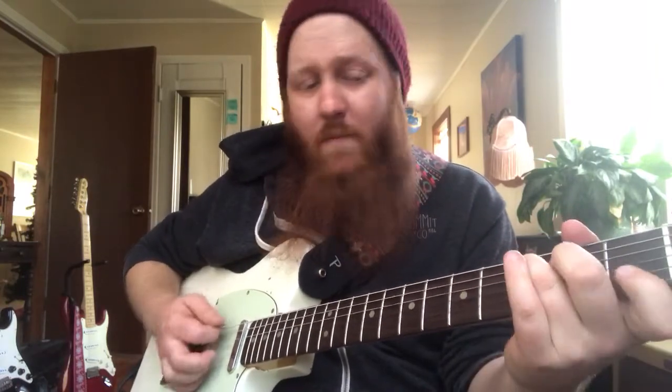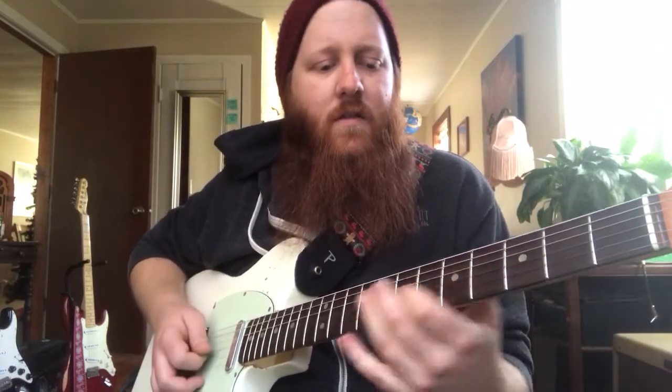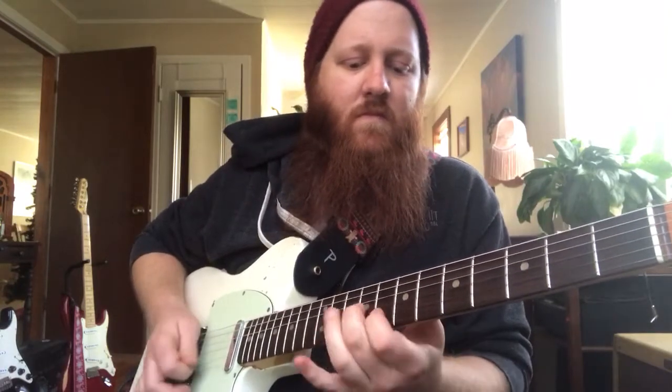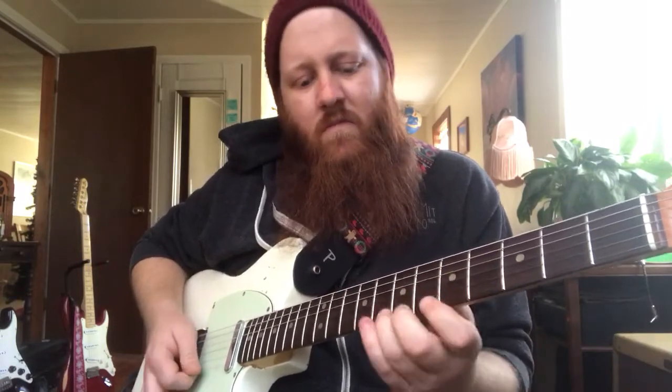One of the easiest things you can do to sound jazzy is to stop bending notes and instead slide into notes from a fret below where you actually want to be. So if we're playing a C major pentatonic here, we can slide into these notes and immediately start to sound jazzy. It immediately starts to give a little bit more of a jazz flavor to your playing.